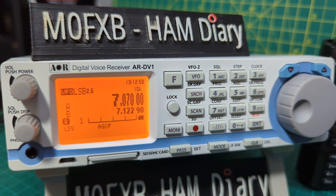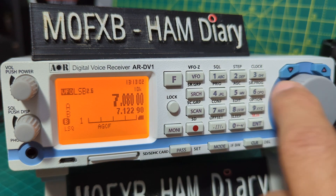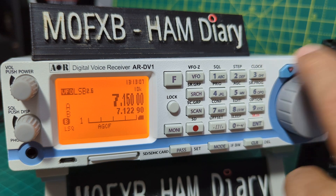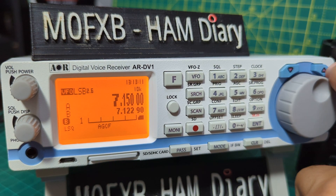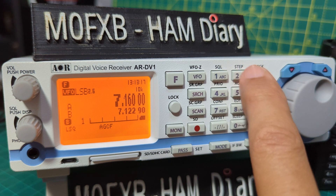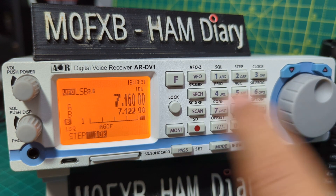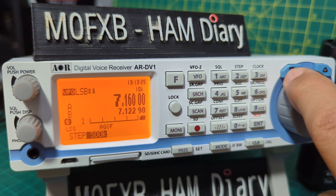Hopefully that will help you with those settings. The step size is quite an important one — we're tuning in 10 kilohertz steps there, using the grey knob or the up and down buttons. I've noticed that going up and down does the larger increment. To change it, press F then number 2. Step is 10 kilohertz by default, which works well. You can go down to 1 or up to 100.